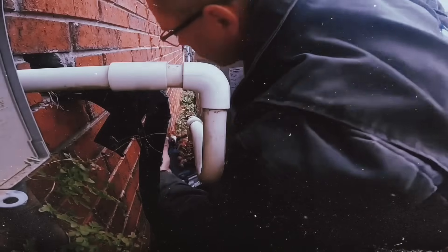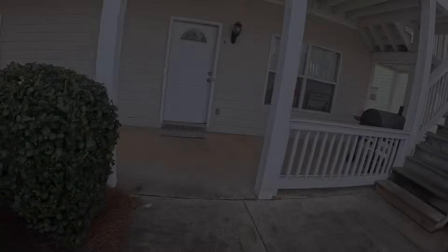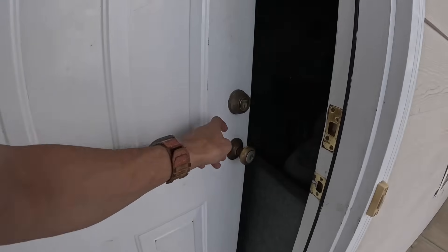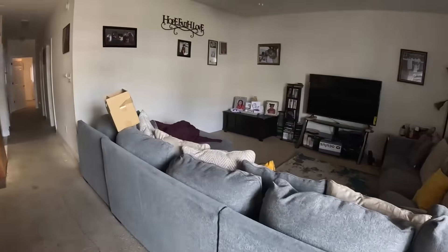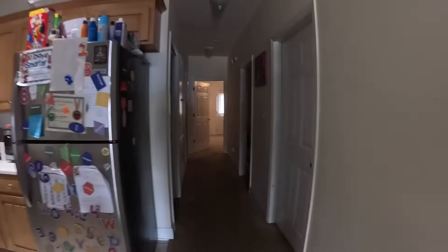We just pulled up on a no-cooling call. All I know is that it's not working, so let's go in and see what's going on. I'll be out here. The meter is on the right when you get past the first door. Let me see what we got here.